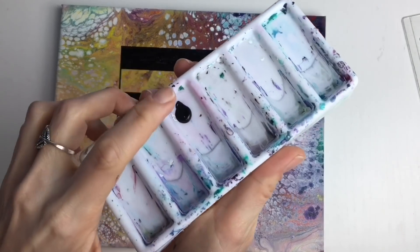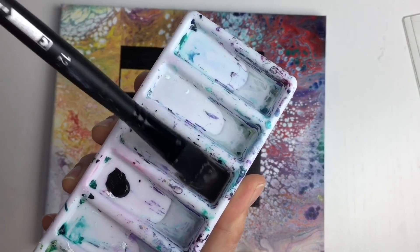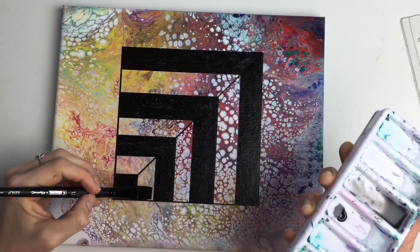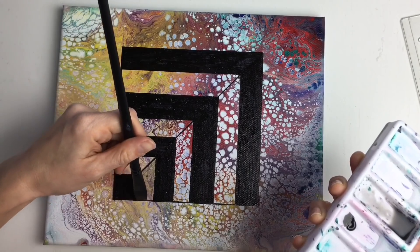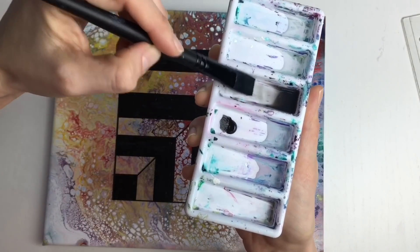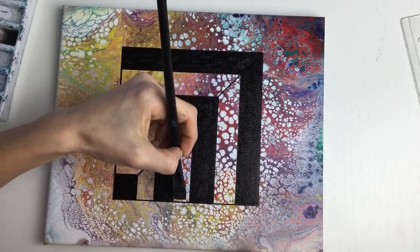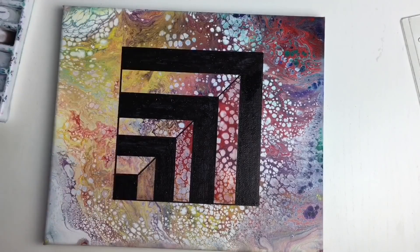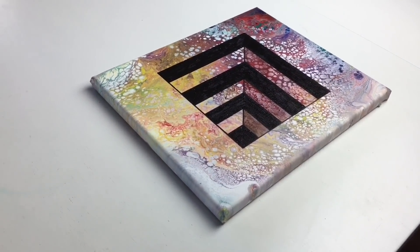Now I'm going to mix a little bit of black acrylic color with water — just a little bit — so you have a very pale black. I'm going to paint some shade here because this part needs to be a little bit darker than the other part. Don't put your brush in straight black acrylic color, only in the mix of water and acrylic.